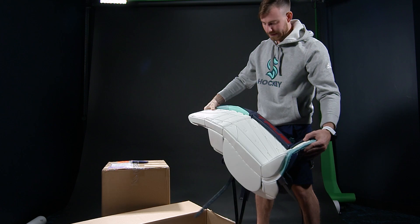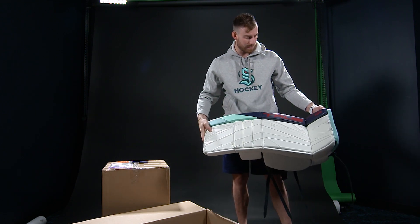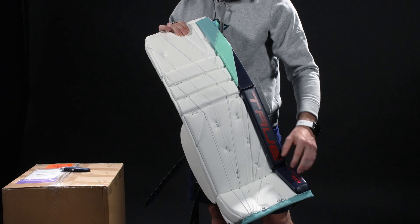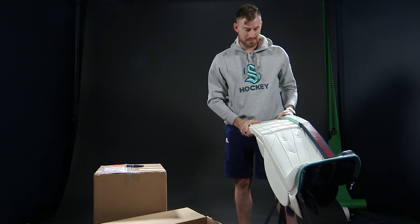I like to keep them simple. I love to keep them pretty basic and white. I loved Jonesy's pads last year with how he had the outside, so I changed a little bit of that and put in some different colors. I think they turned out good.